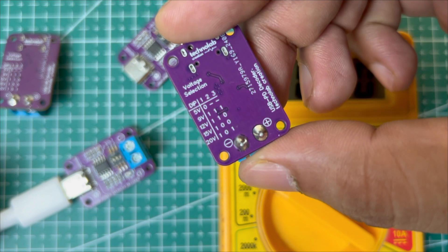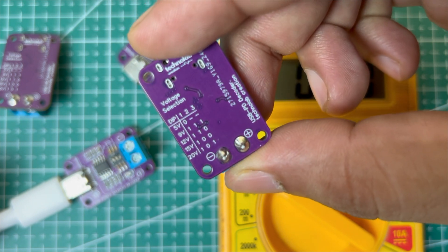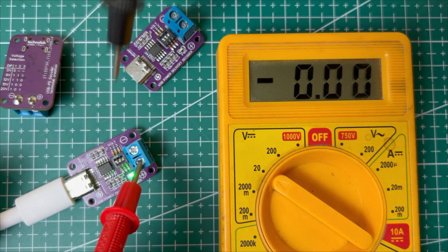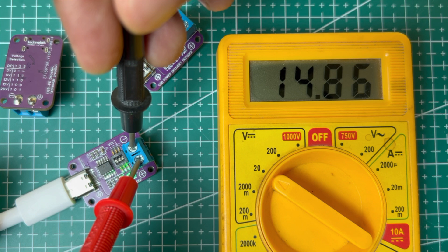Let's change the button configuration for another voltage selection. If you turn off the second and third buttons and turn on the first button, the voltage selection is 15V. As you can see, the output voltage is now nearly 15V, which is okay.